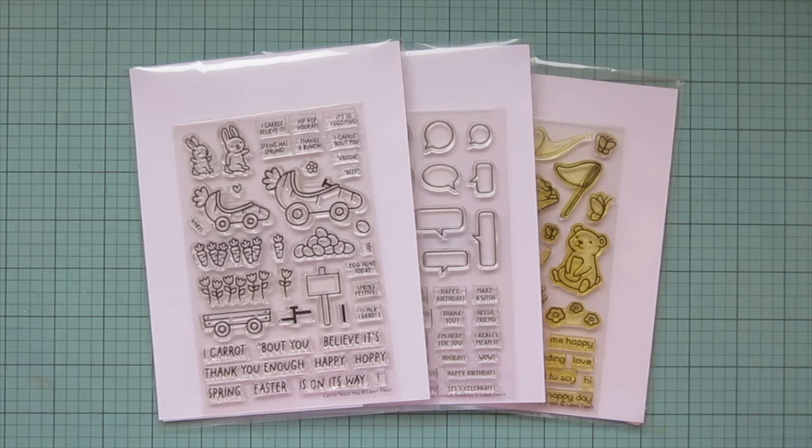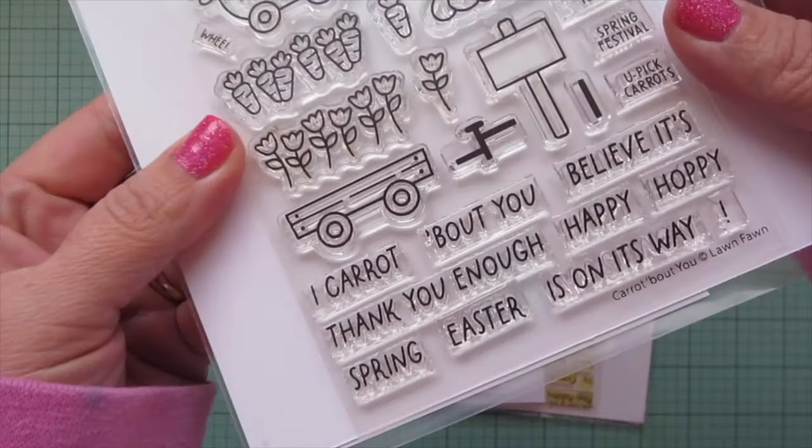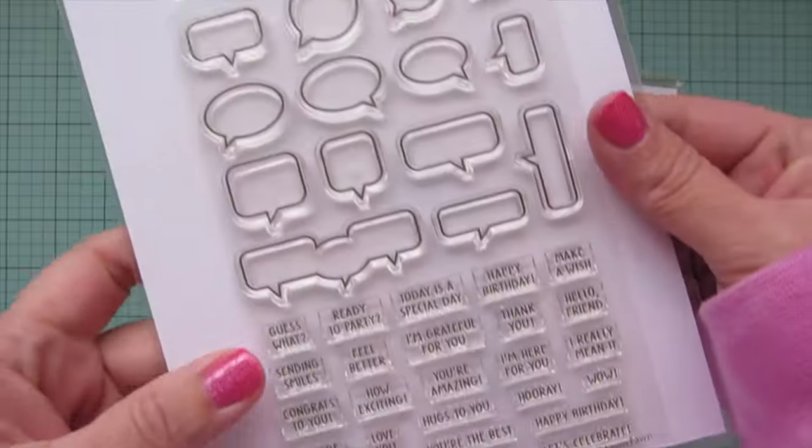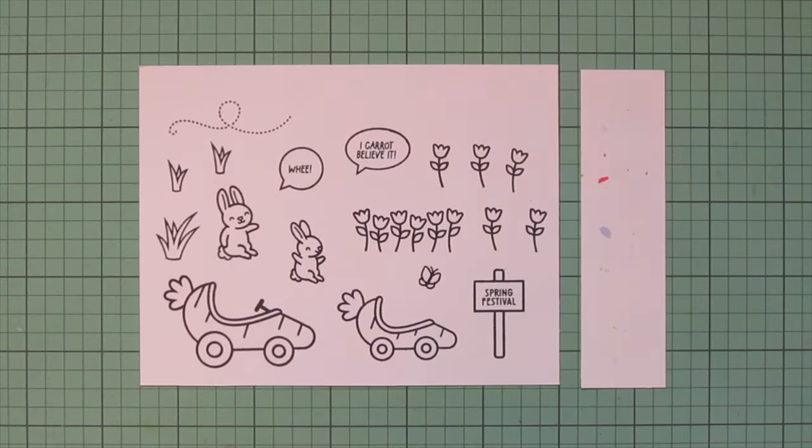Hey friends, it's Christy. Welcome back to my channel. Today I'm going to be making a card using Lawn Fawn's Carrot About You, All the Speech Bubbles, and Butterfly Kisses. I've stamped those images out on Spectrum Noir Ultra Smooth Premium White Cardstock with Lawn Fawn Jet Black ink, and I'll be coloring with my Copic markers.